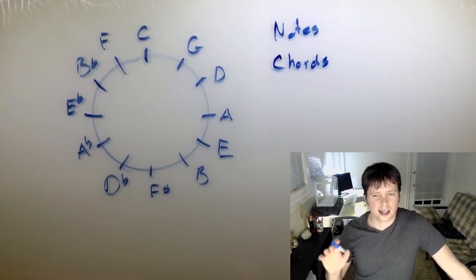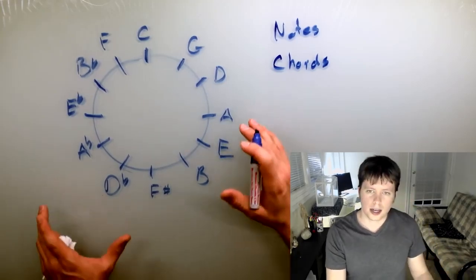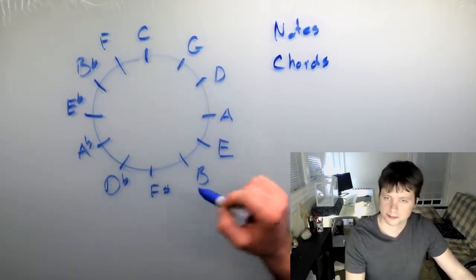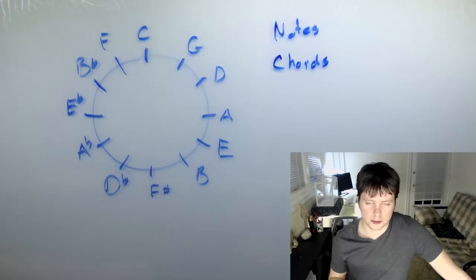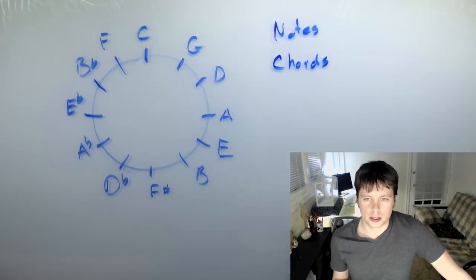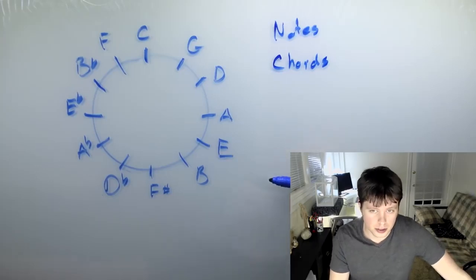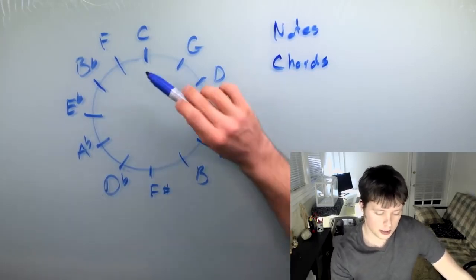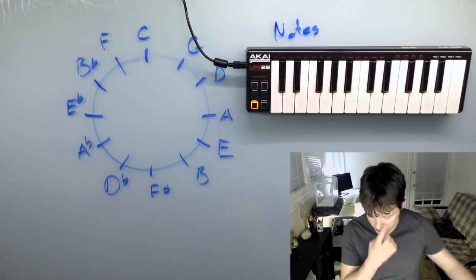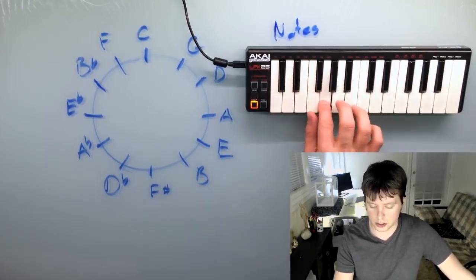The third and most valuable way is to use it as a map of keys — C major, F major, B flat major, all the way around. When you're thinking of this as keys, there are a couple really cool things it will do for you. First, and I think most important especially if you're writing music, is it shows you what keys are similar to each other. The key of C has C, D, E, F, G, A, and B.